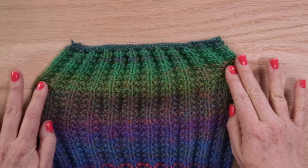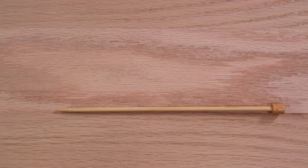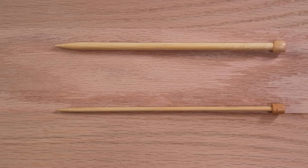You also want to be sure not to bind off too tightly. You can use a needle two sizes larger to bind off if that's your problem. In order to really show off the work you've done, it's a great idea to block your scarf.